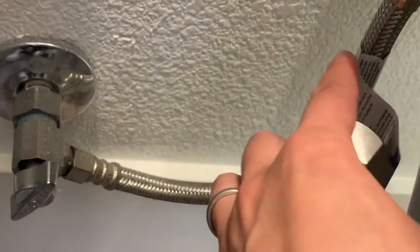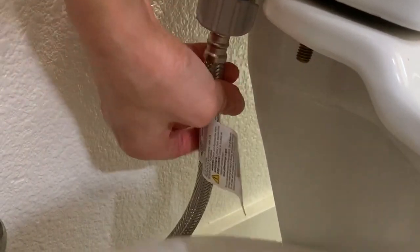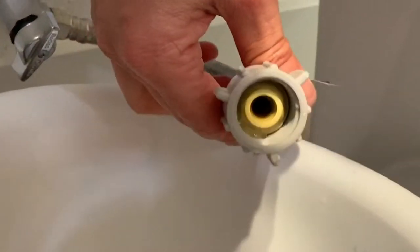Put a bucket or towel underneath. This bigger section will plug into the toilet, the thin one will connect into the bidet, and then the bottom one will connect back to the pipe going to the wall. We're adjusting the bucket to catch extra water. It may be a little awkward to unscrew at that angle, but we're trying to unscrew with as little water leaking out as possible. Not too bad — there wasn't much water.